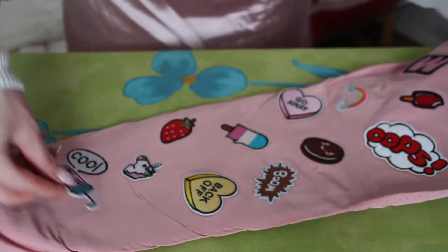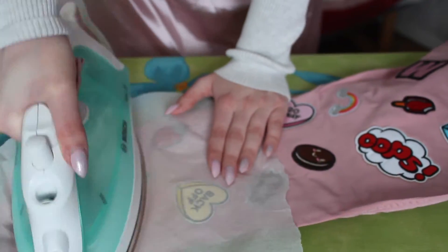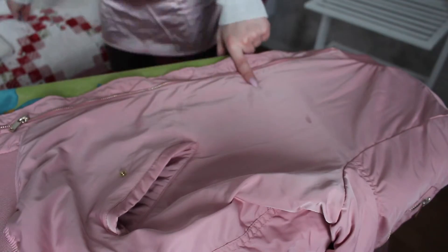When you're done, let your jacket cool off for at least 5 minutes before you try it on. This is so you won't pull on the hot patches and cause the edges to loosen.